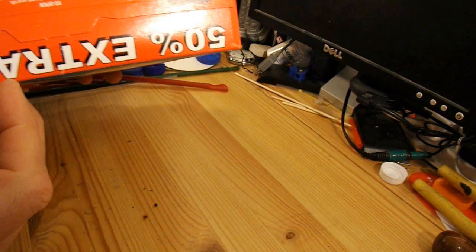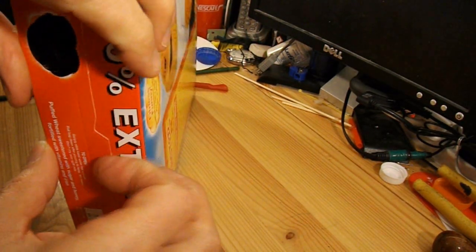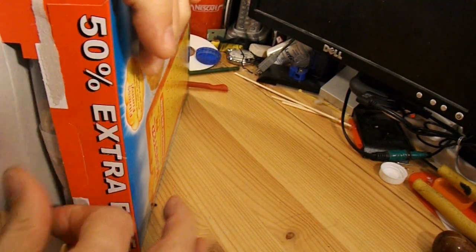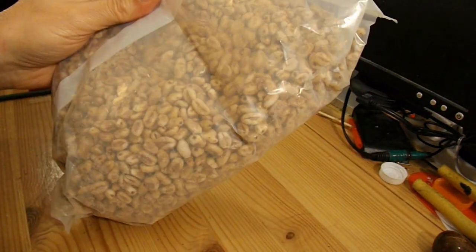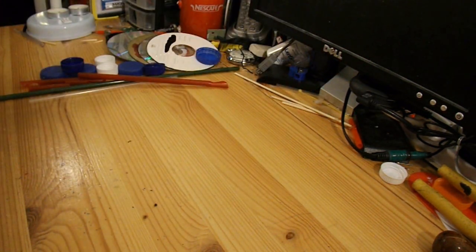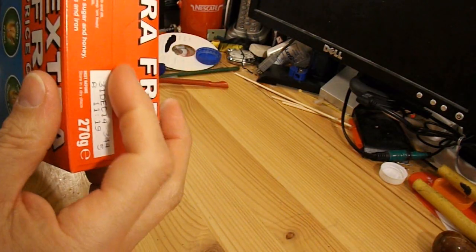First thing is to open this carefully, because we don't want to damage the box any more than we have to. That'll have to be my breakfast for the next few days, because I don't like to waste anything. And now I shall glue this back down so it's as strong as it can be.